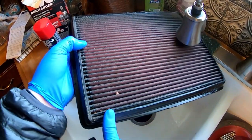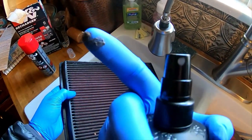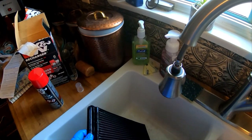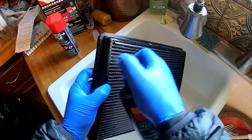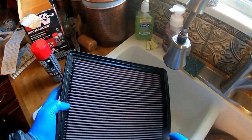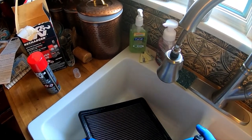Look at all that caked on there. This is the dirty side — it stinks. I think that's liberal enough, and it says to let it soak for 10 minutes.